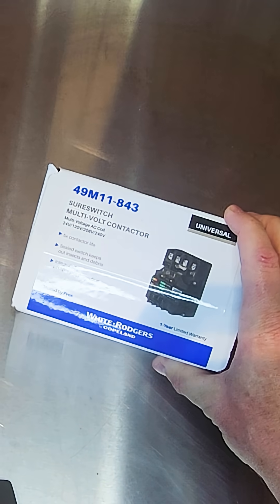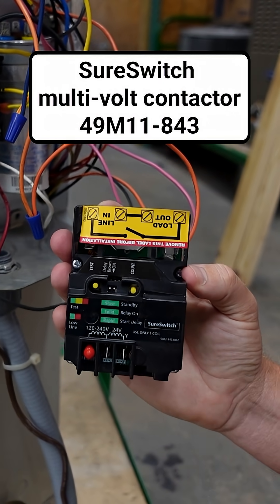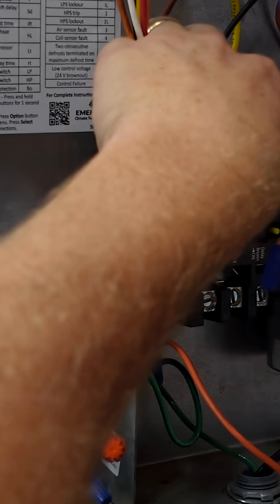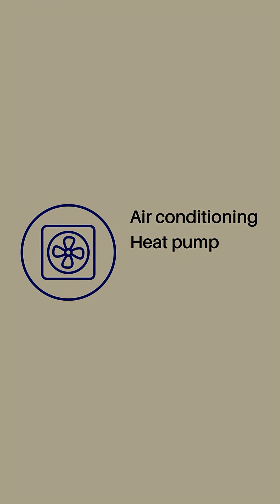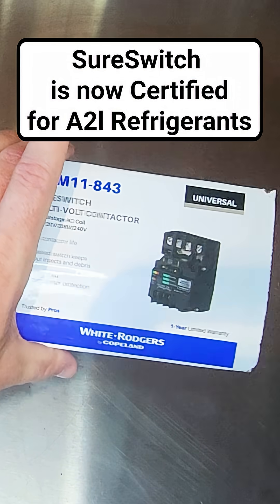Let's talk about the White Rogers SureSwitch by Copeland. Fundamentally, this is a contactor, and a contactor is fundamentally a relay. It has the ability to start and stop motors and other components. Specifically, this is designed for air conditioning and refrigeration applications, but we also use it for things like pool heat pumps.